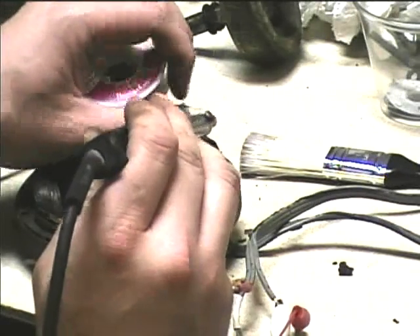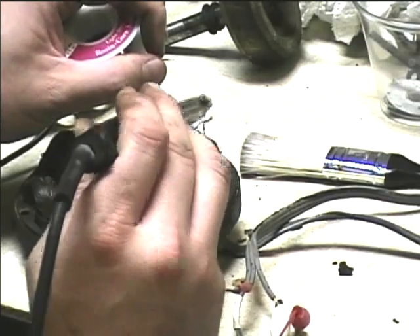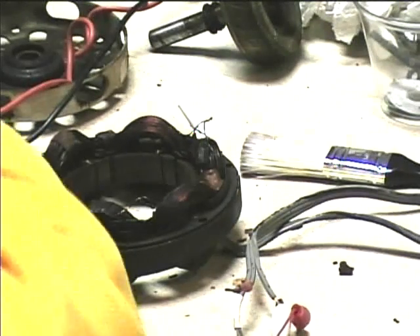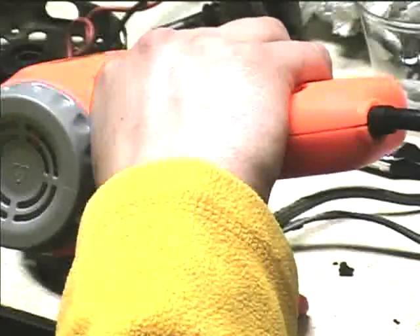I'll file the connection first to remove any dirt and remove the enamel from the wire. Then I'll put the heat shrink tubing on all the connections and go ahead and shrink it. This originally used some kind of paper insulating tape which was kind of disintegrating, so I'll just pinch off the ends of the tubing.